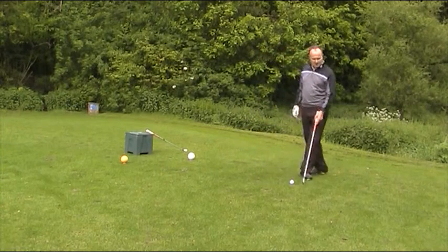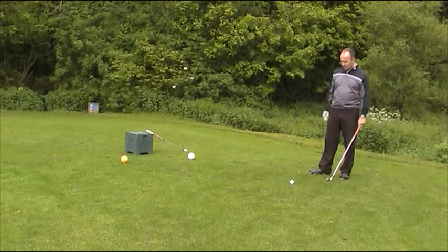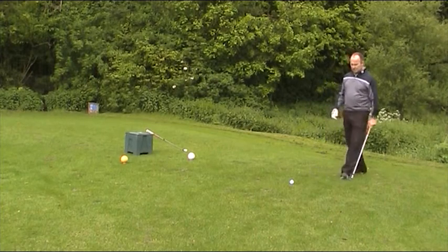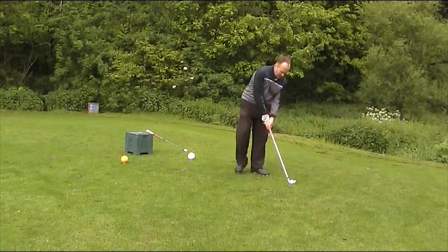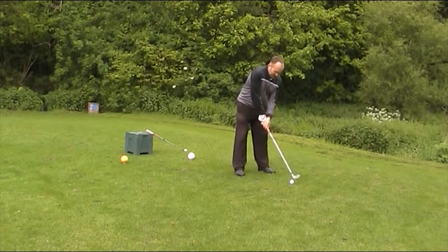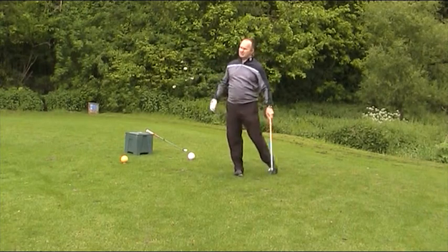I always put the ball on a little tee personally, but some people just drop the ball on the ground and have a go. Take your shot. Hopefully it won't thin it — which we did.